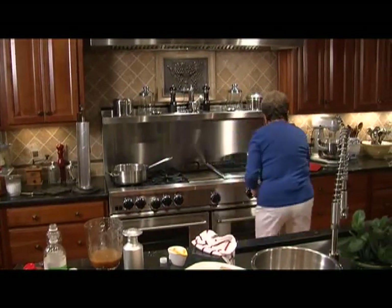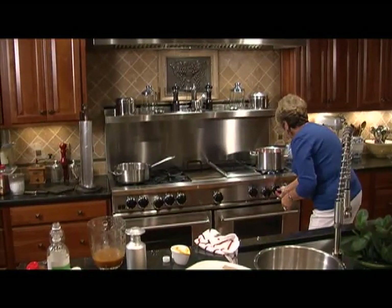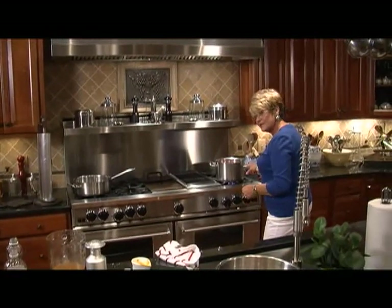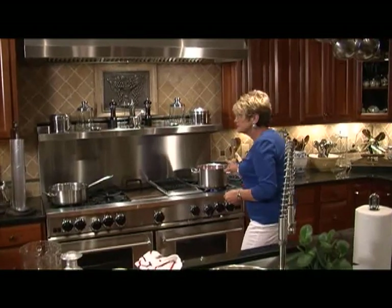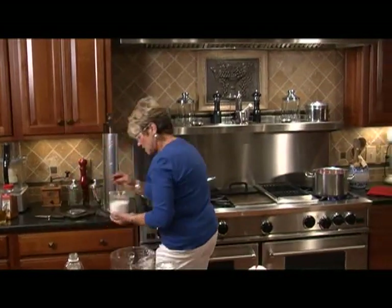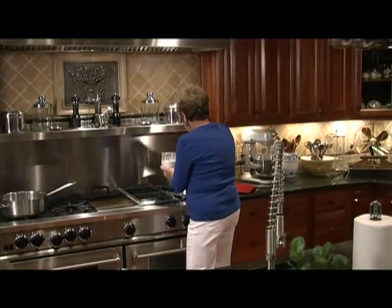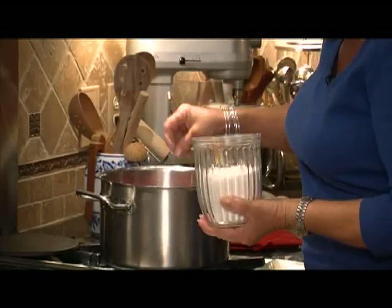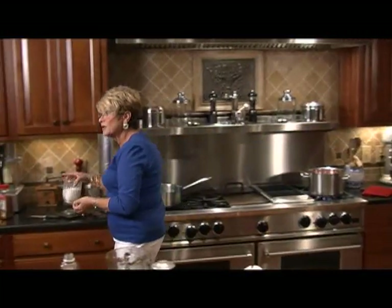Let's turn those potatoes on. We're having dill potato salad, and I have red potatoes — about three pounds — in this pot. We're going to put some salt in because you need to salt your potatoes while they're cooking. We'll leave those on to cook while we go to our coleslaw.